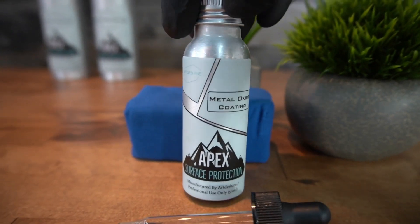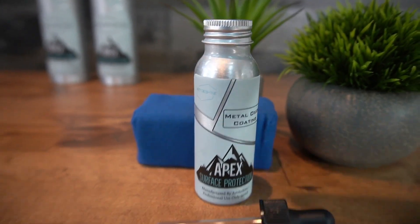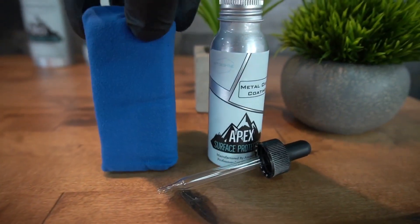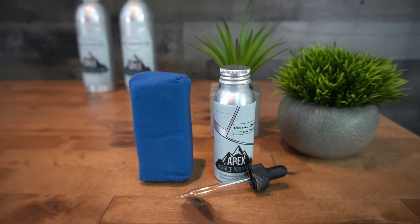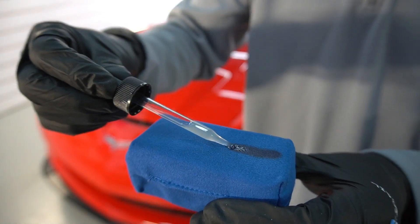Apex Surface Protection's Metal Oxide Coating. Welcome back to the channel, good friends — Brian from Apex Detail. As promised, a quick introductory look into my product line, and now we're having a closer look, and then we'll follow that up with a deeper dive.